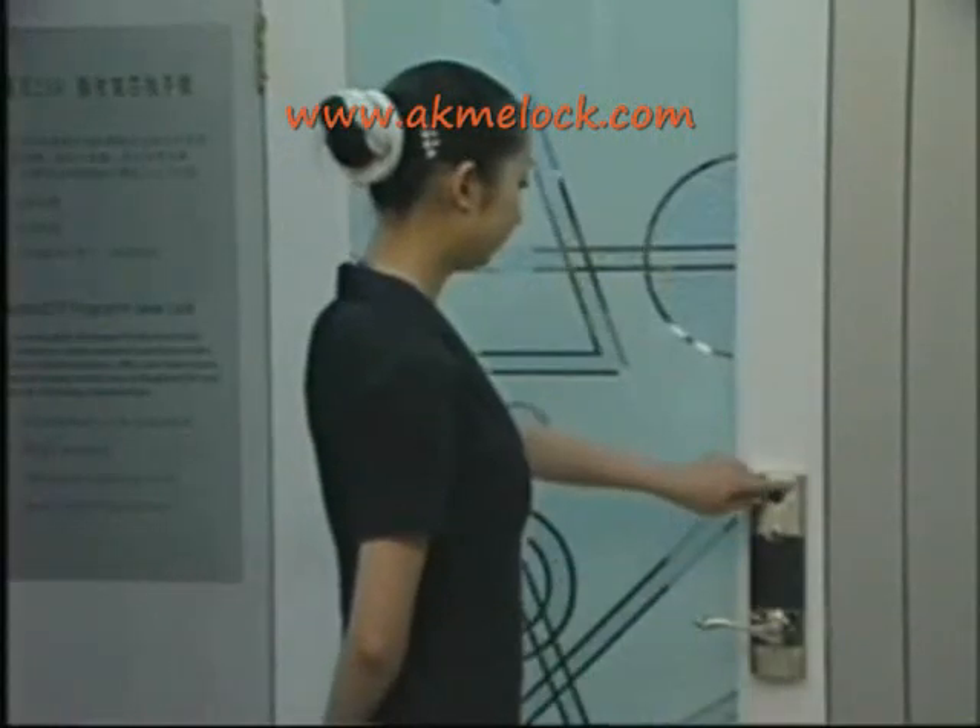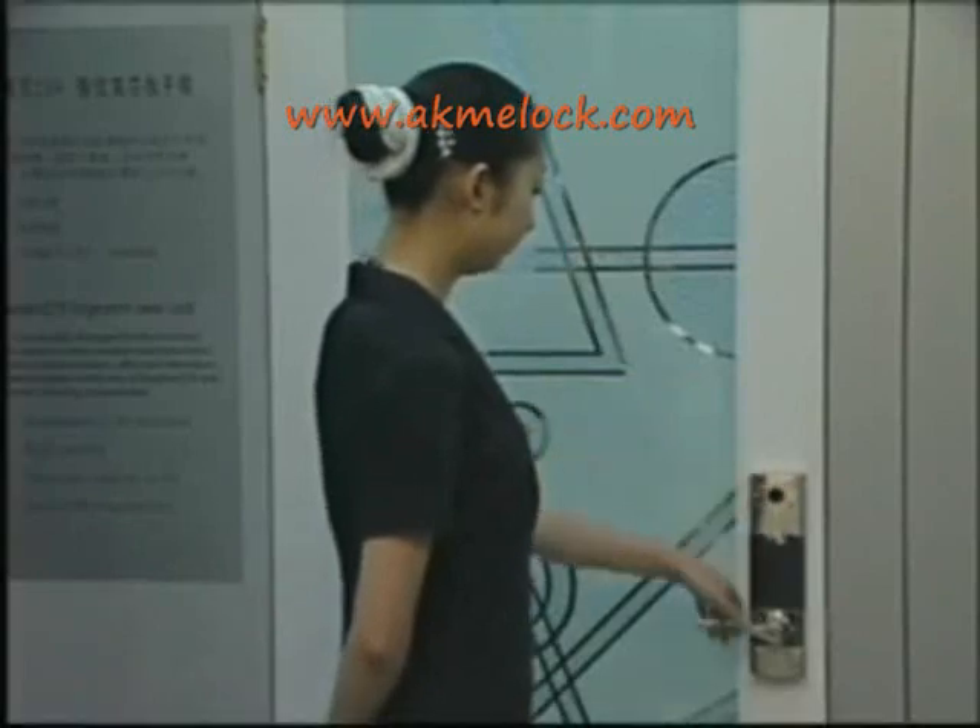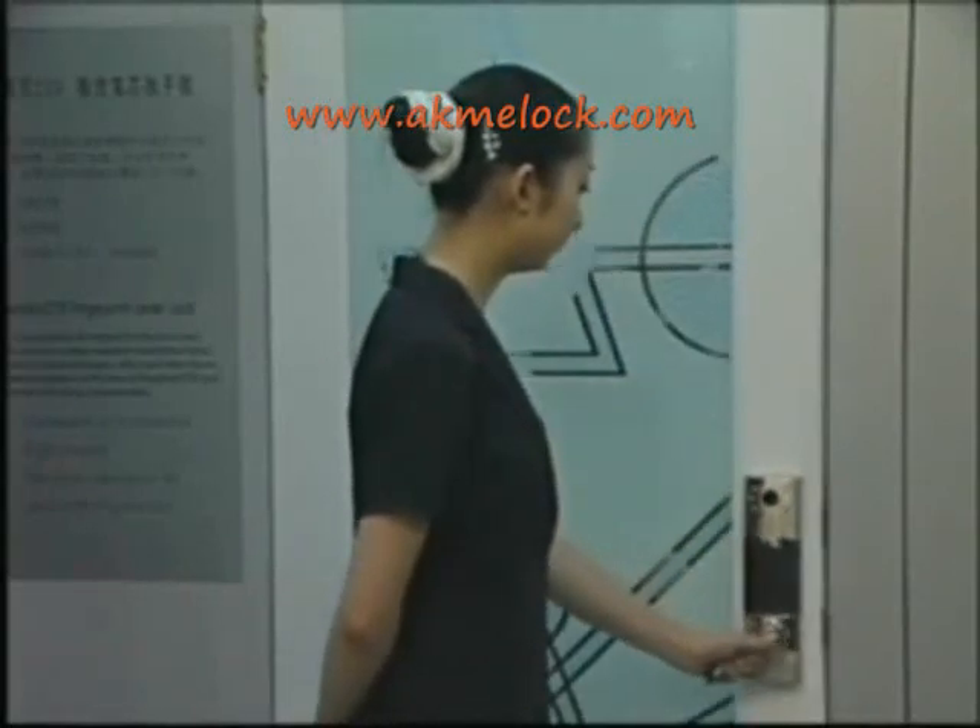If you want to open the door from inside, you should turn the unlocked button from inside. The deadbolt draws back.